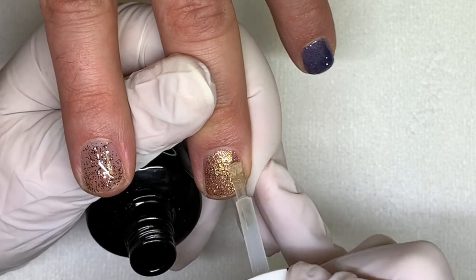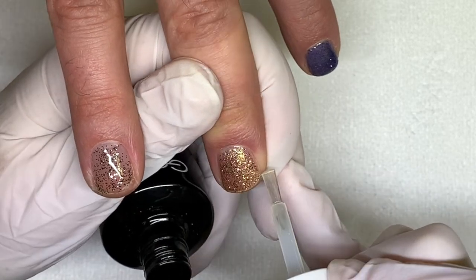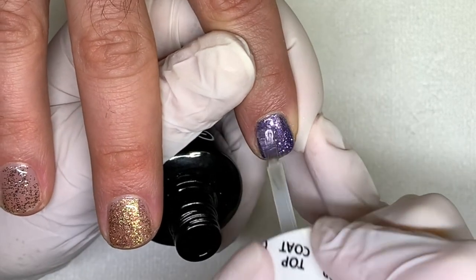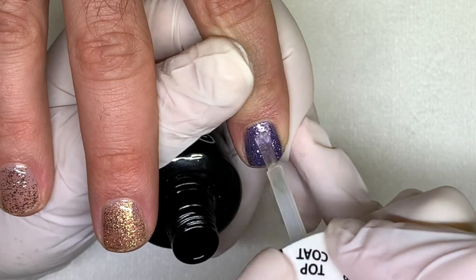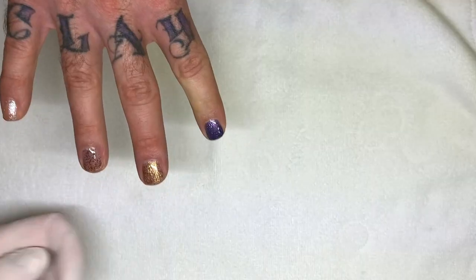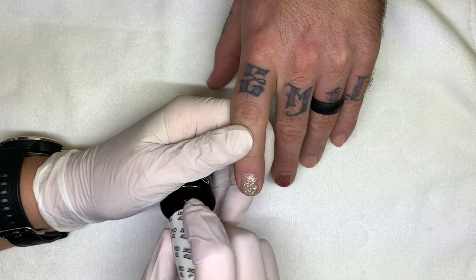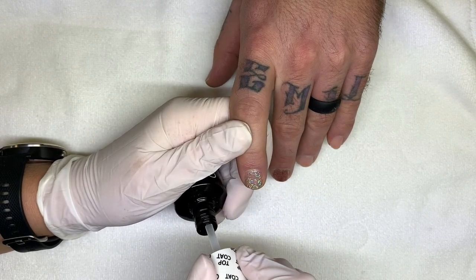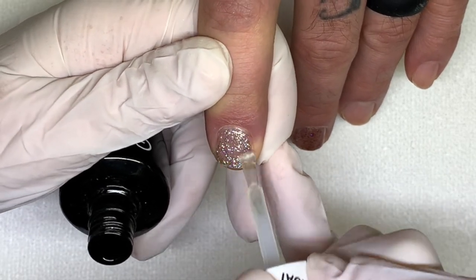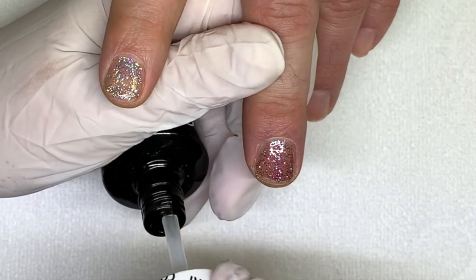I'm not that familiar with the OPI gel color range. This one has a piece of glitter that kind of got stuck up. I would do a nude base just to give them that translucent look without seeing the free edge. This one is crazy sparkling — kind of blinding, honestly.